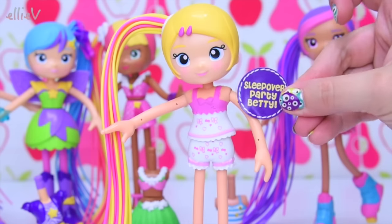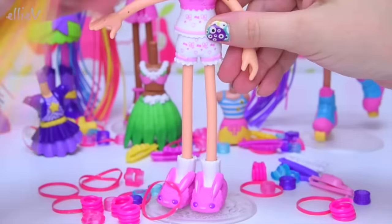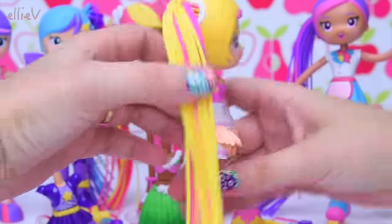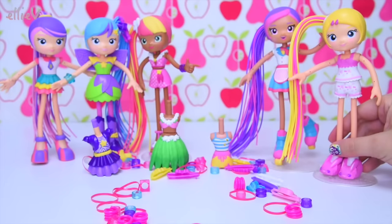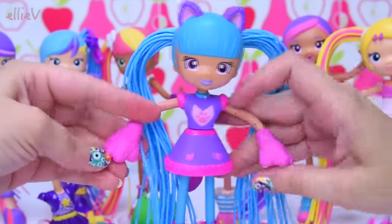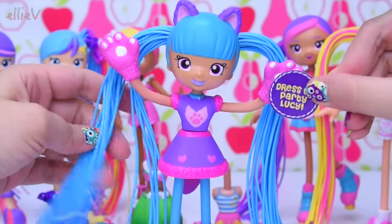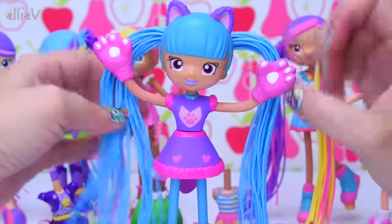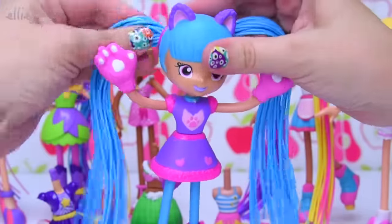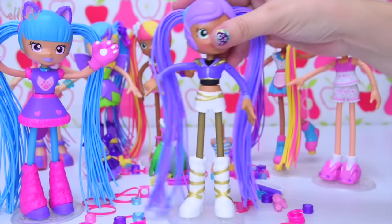Now we're up to the three-pack. We've got Sleepover Party Betty with funny slippers and the cutest little jammy shorts. In this pack we've also got Dress-Up Party Lucy with little animal ears — she's the first one with two pigtails — plus big patty paws and a cute outfit.